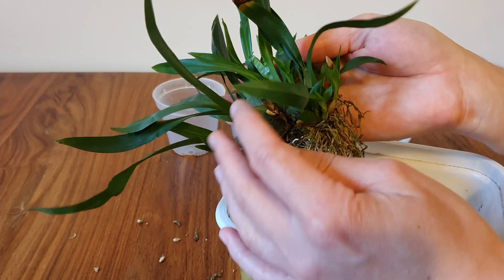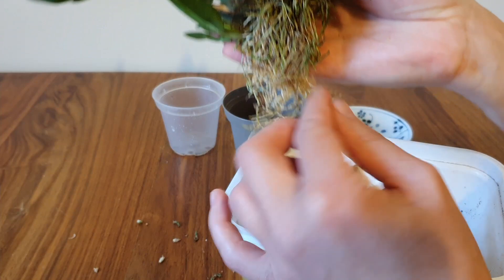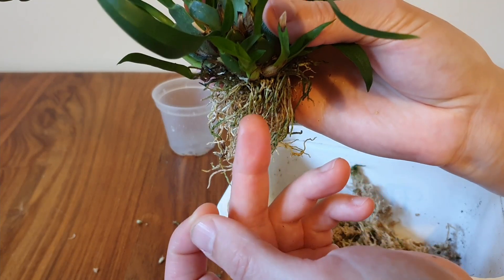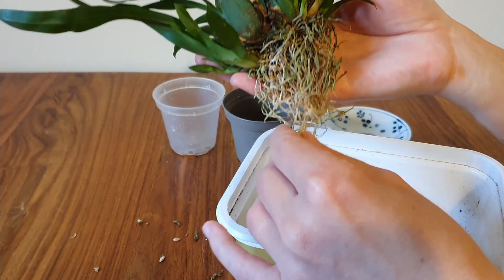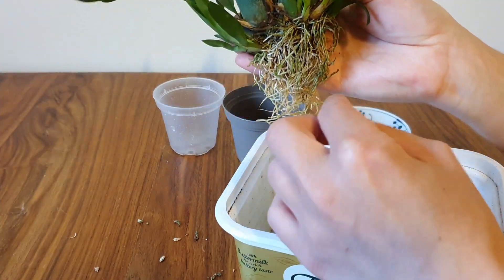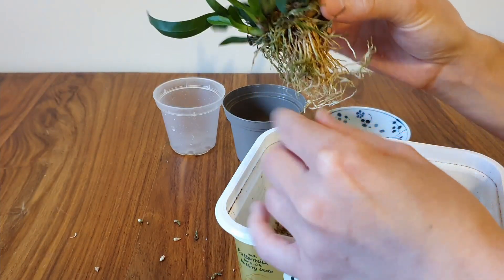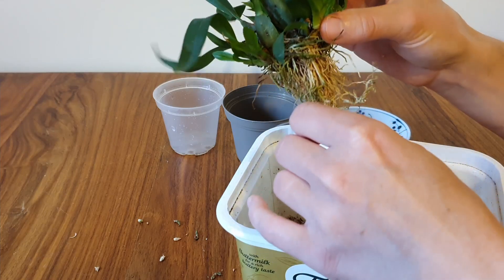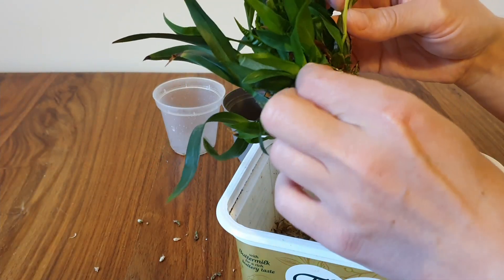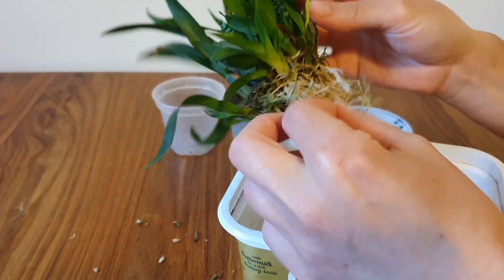Considering how much growth there is on the top of this orchid, I don't think there are that many roots. If we start to pull away at them, the velumen comes off the majority and we're left with the dead centre. A lot of these roots might not be very healthy, but it's going to take a really long time to distinguish between all these very fine roots, and ultimately I don't think it's going to make much difference to the orchid's success whether I remove them or not.